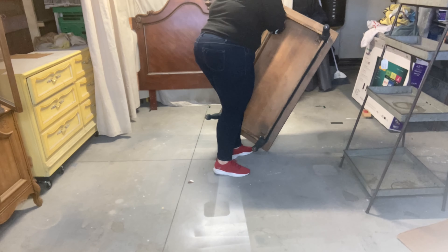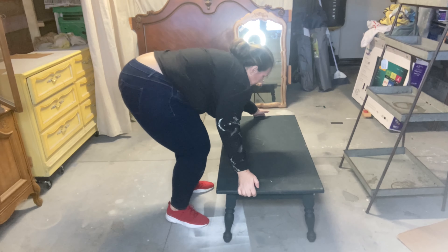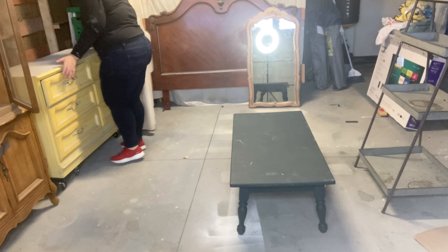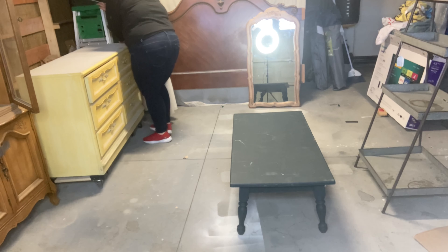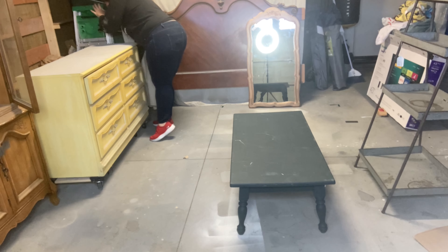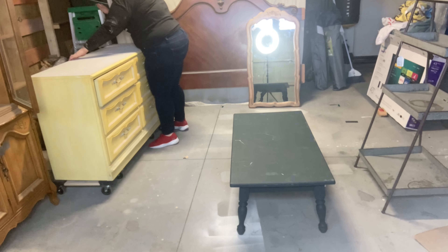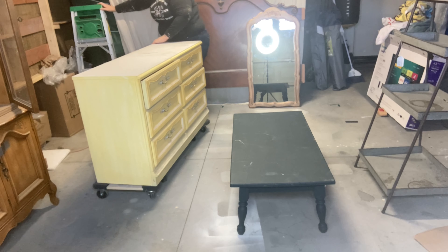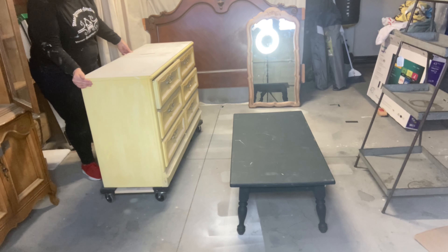I like to set an island up in the middle of my booth and I try to do this as much as possible. The booth I'm in right now is a little bit on the narrow side, so it's difficult, but I have plans to put something thinner down the middle — like a table like this. When people go into your booth and they're shopping, they're only looking along the back wall. When you put an island in the middle of your booth, you've almost created another wall that you can merchandise off of, doubling the amount of space people can shop from.